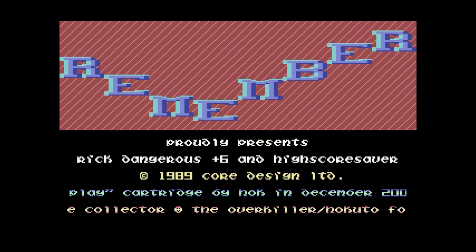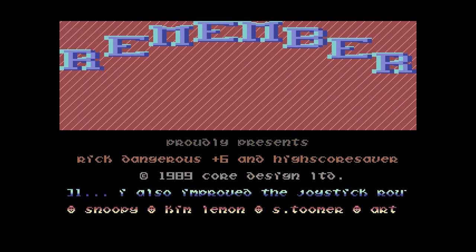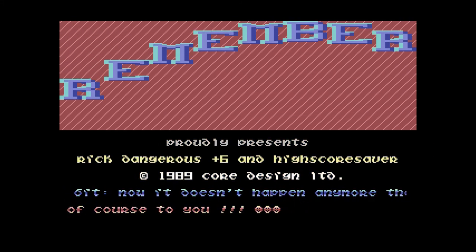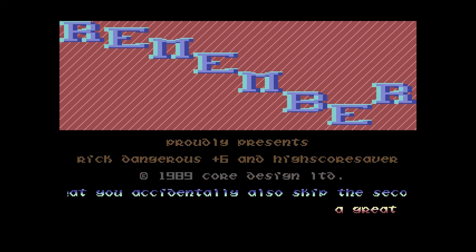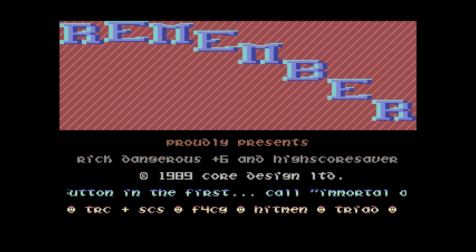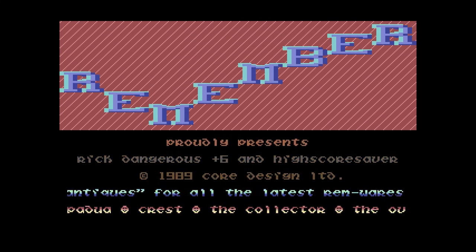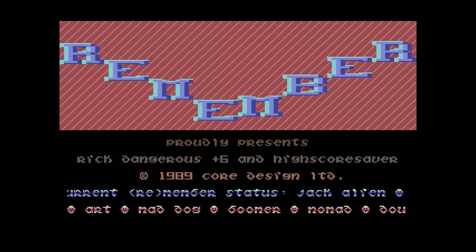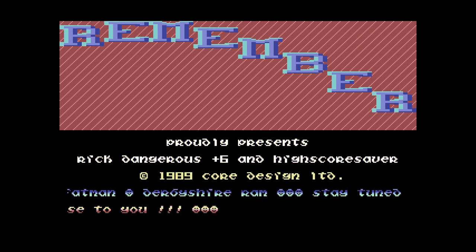That's my Commodore 64 Mini unboxing, review, and guide to playing your own games on it. It's a really promising system. I hope that with future firmware updates they're able to add more controller support and support for more formats like .tap. Thanks for watching! Please like the video if you liked it, please subscribe - that really helps me out. I've been MVL and I will see you next time!